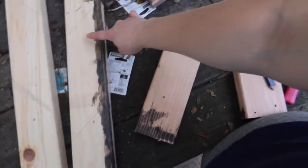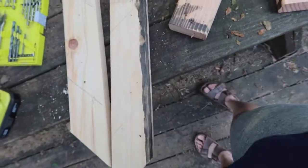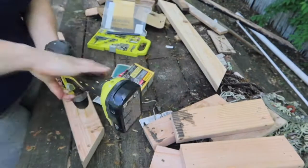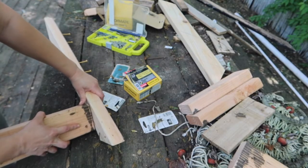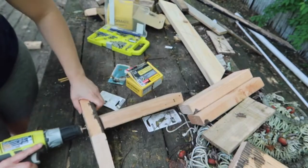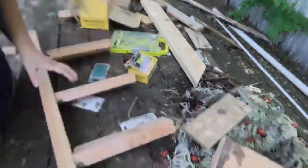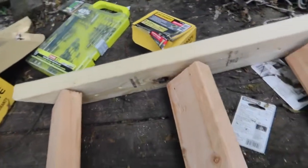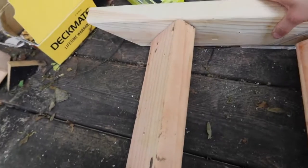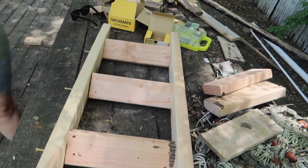I'm going to turn these over and start a screw - actually probably two screws - right under each line but on the other side. I have this side done, and then I'm just going to attach this, line those up, and attach it. The ladder is ready.